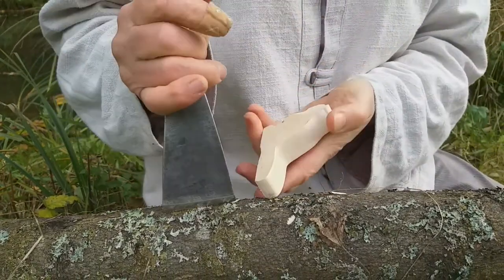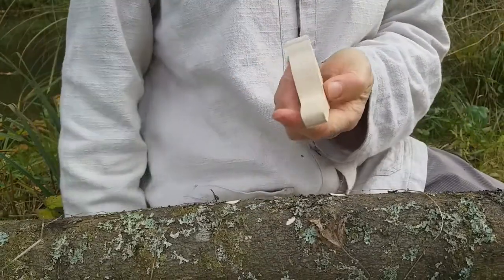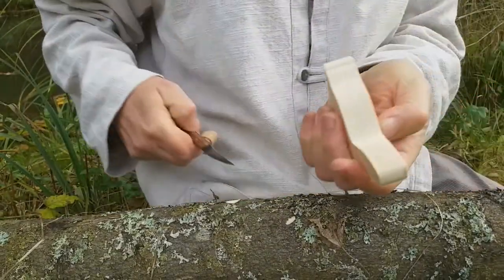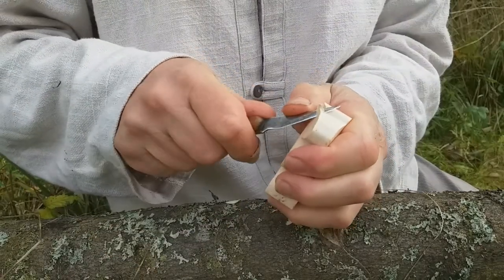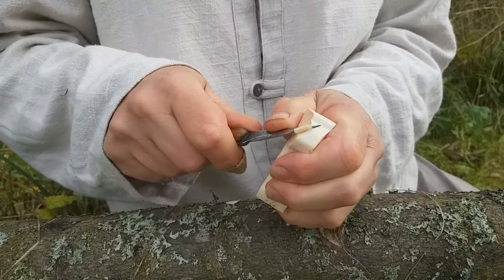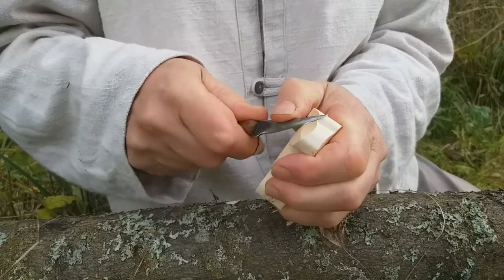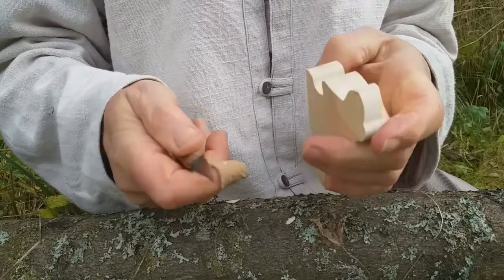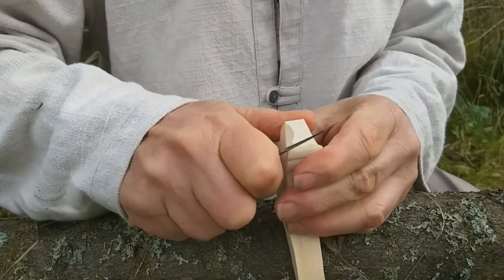Nose and tail — but tail not too much. Then I use this knife and push it forward with help of my left hand. And this scar is not from carving — it happened in the kitchen, which is more dangerous than carving.